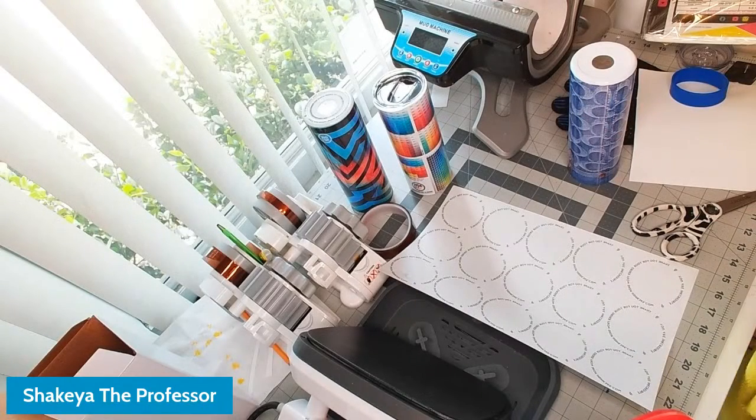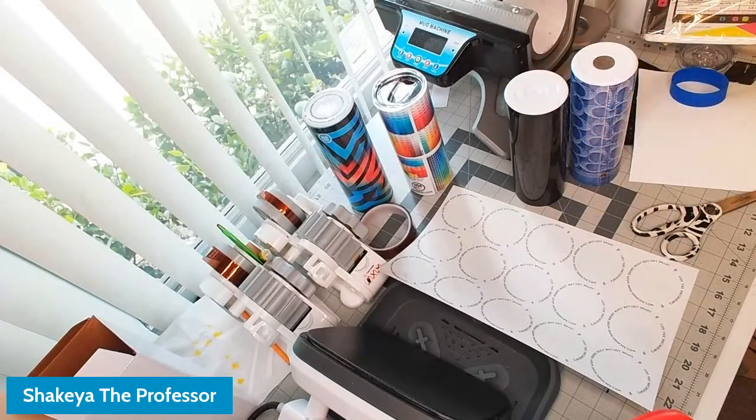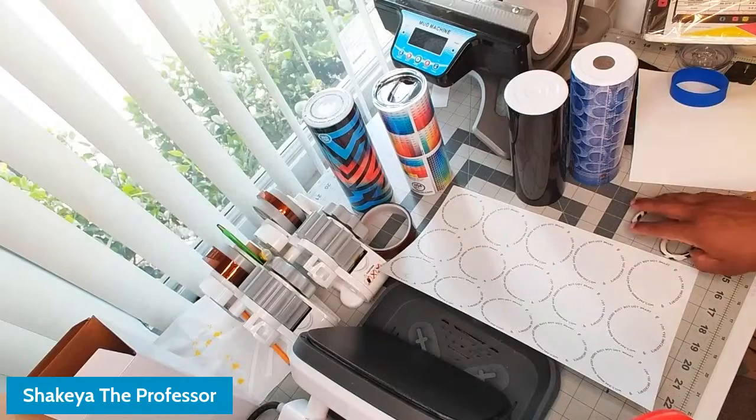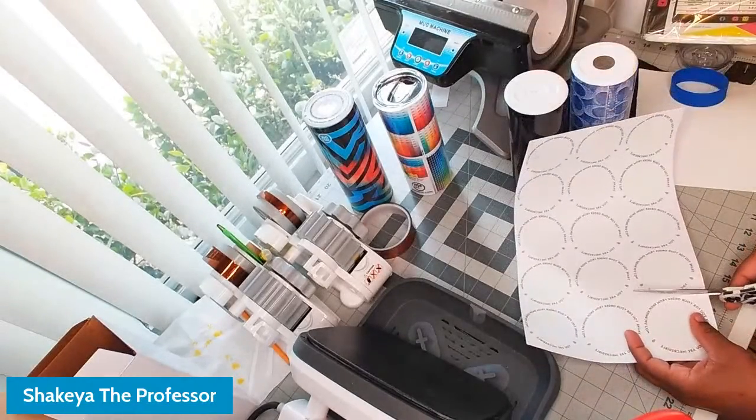We're going to wipe them down to make sure we have a clean surface. When I take tumblers out of the box I don't usually wipe them down unless there's a film on them. My tumblers from Johnson's Plastics Plus I never have to wipe down. Now we're going to go ahead and cut this circle out.